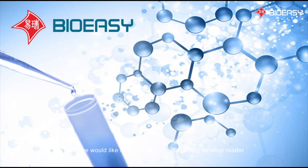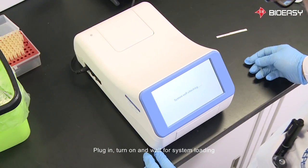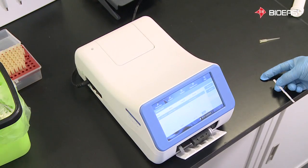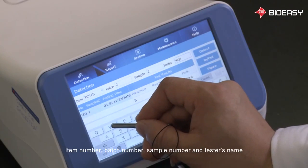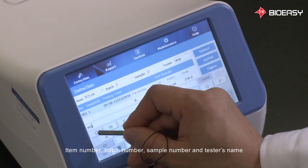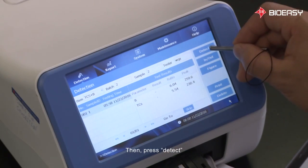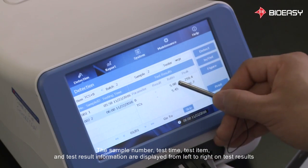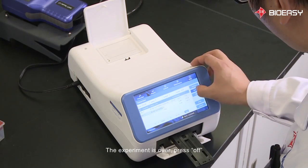Next, we would like to demonstrate testing using the desktop reader. Plug in, turn on, and wait for system loading. Place the test strip and set the parameters: item number, batch number, sample number, and tester's name. Then press Detect. The sample number, test time, test item, and test result information are displayed from left to right on the test results page. Press Print for printing the results. The experiment is over. Press Off.